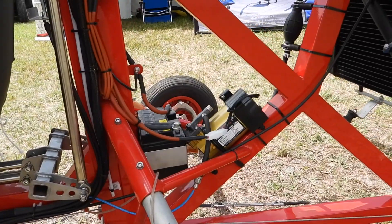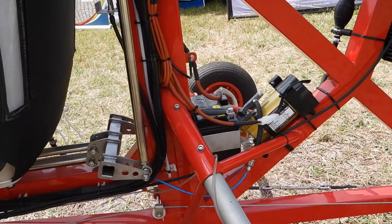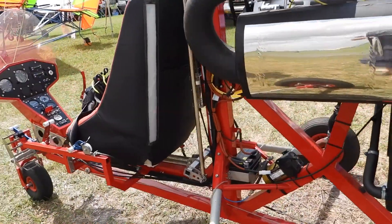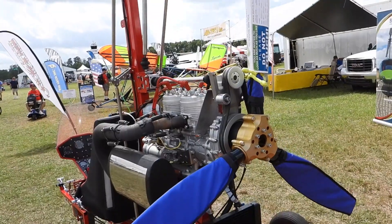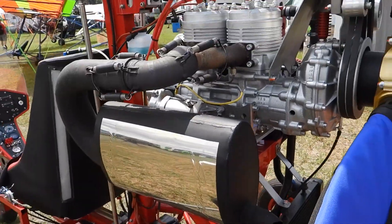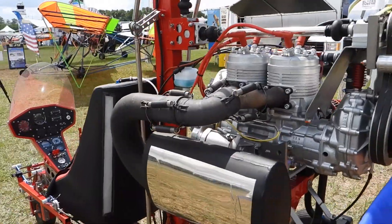Is there an air tank for that, or is it just on-demand? It's on-demand. We also changed the muffler to this one because it makes less noise than the smaller one, and the difference was only a quarter of a pound.